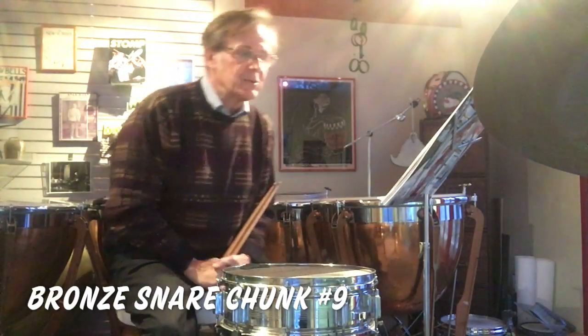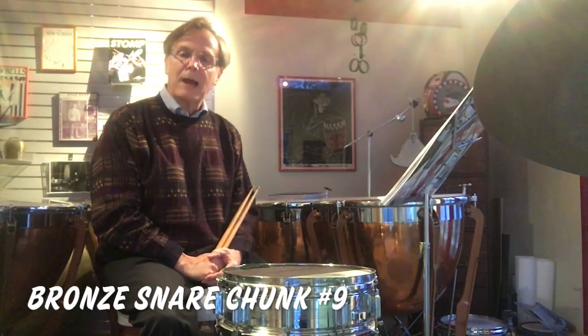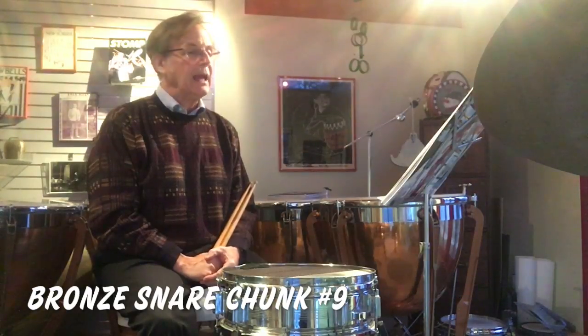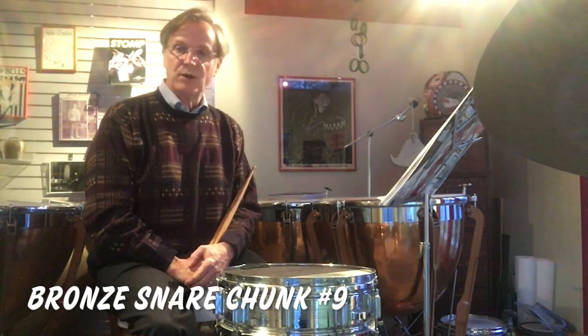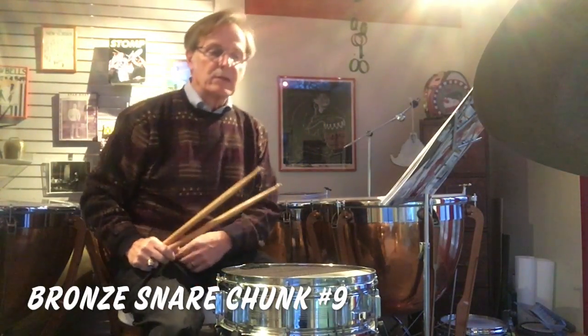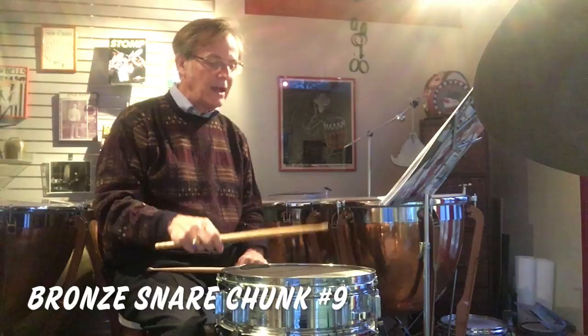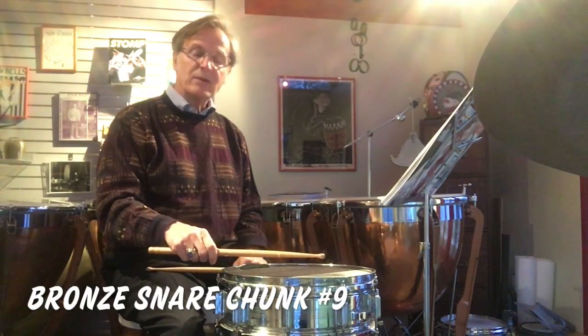The second topic in this chunk is the crescendo. The crescendo means you gradually get louder. In this particular chunk, it starts soft and builds to loud. On the snare drum, we can achieve crescendos and diminuendos two different ways. The first is the height of the stick — the higher you lift the stick, the louder the note gets.